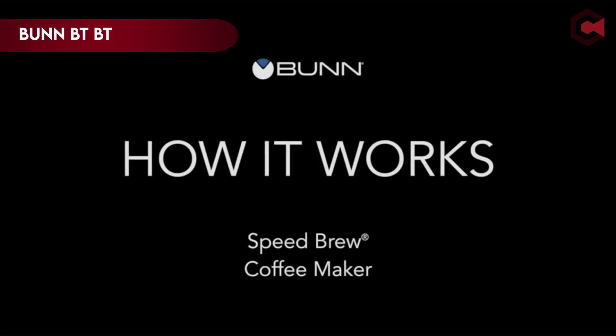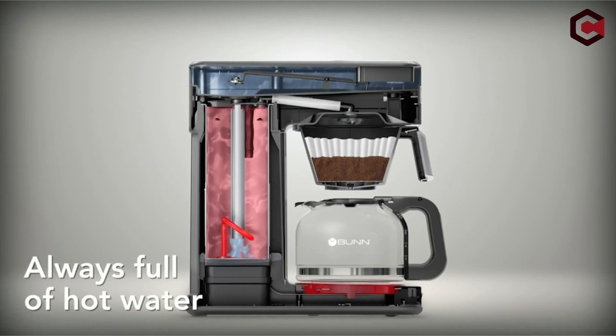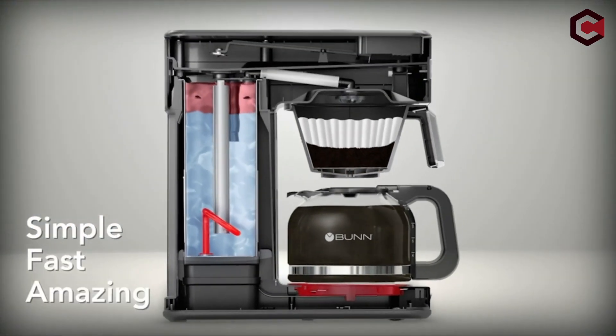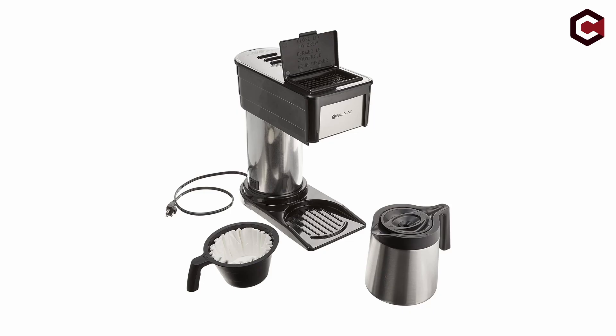At number 2: the Bunn BT Speed Brew 10 Cup Thermal Carafe. The Bunn BT Velocity Brew is a small coffee maker with features such as quick brewing, consistent extraction, and a thermal insulated carafe. It can make four to ten cups of coffee in three minutes while maintaining a temperature of 200 degrees Fahrenheit. The machine does not require a start button or a programmable timer and is best suited for experienced users. While it makes good-tasting coffee and keeps it hot for up to two hours, it has certain downsides, such as a plastic odor during initial usage, a greater cost compared to performance, and a relatively high power consumption.